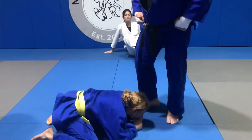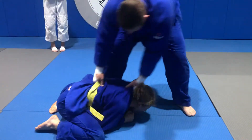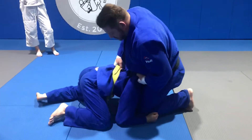So watch this guy. He's down. I got to open him up. Foot here. Pull. I jam the heel in here. I come down. I try to get heel to knee.